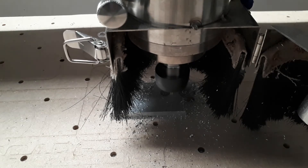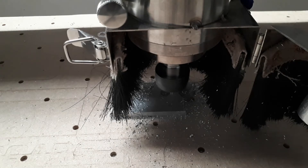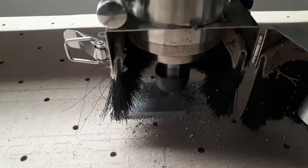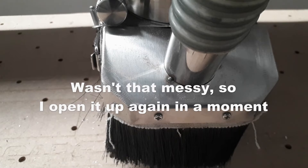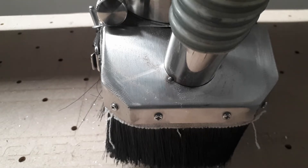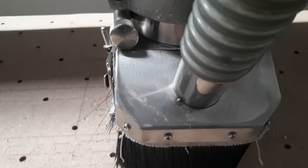So that's the first hole cut. I'm going to close this up for the rest of it so it keeps a bit cleaner in here.